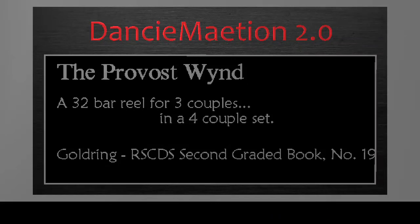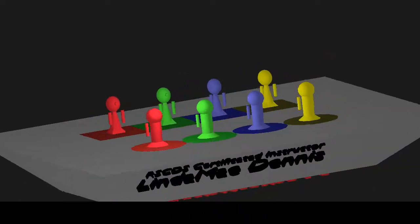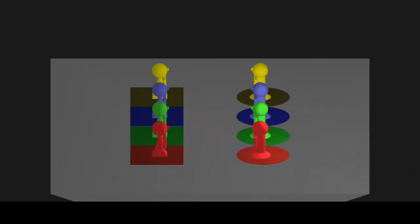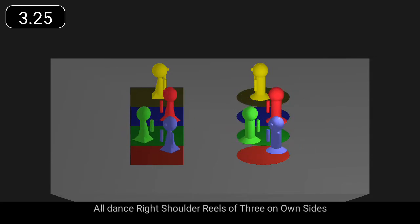The Provost Wind is a 32-bar reel for three couples. All dance right shoulder reels of three on own sides.